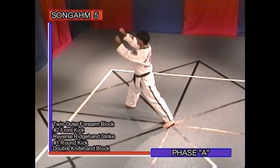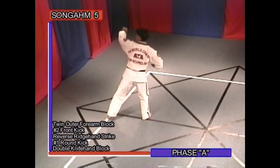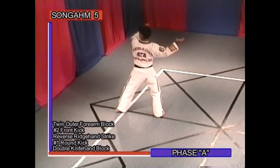Phase A: twin outer forearm block, number two front kick, reverse ridge hand strike, number one round kick, double knife hand block.